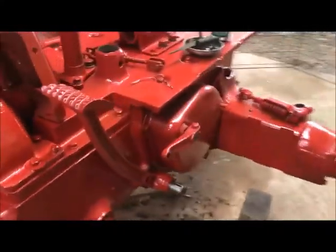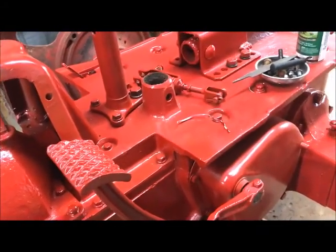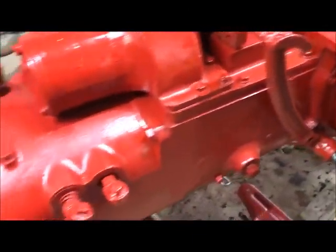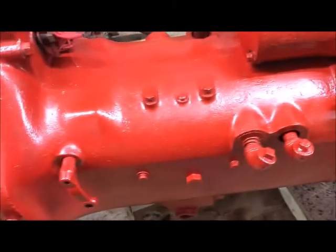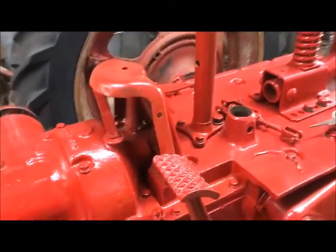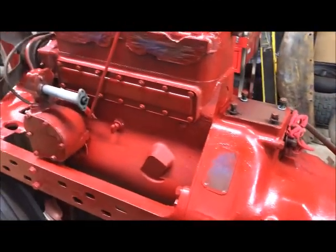The Woodruff keys — half moon keys — I pulled off and they do not want to sit back in, so I've ordered some new Woodruff keys. These parts are just sitting here but they're not on there yet. This is the clutch pedal for the rod that runs from here to here, which disengages and engages the foot clutch. I'm just working my way from the rear of this tractor back to the front. Several things are just sitting here — I set them up to get an idea again of what they're supposed to look like so I can remember what I'm trying to put back together.